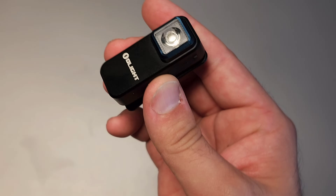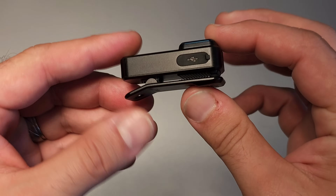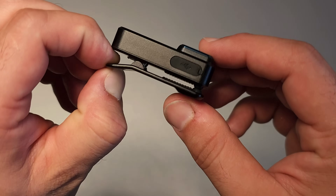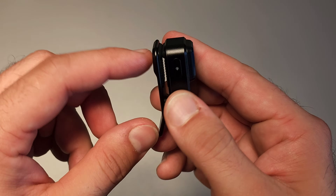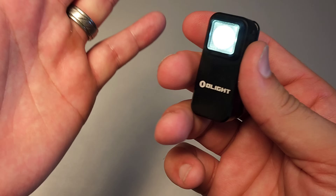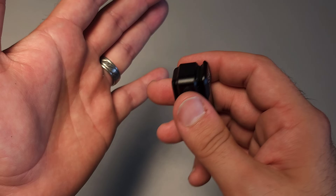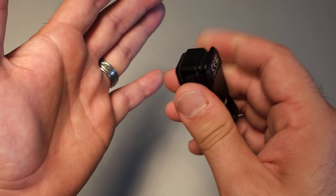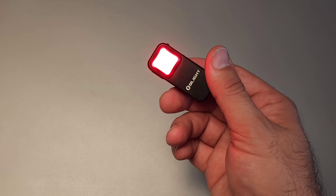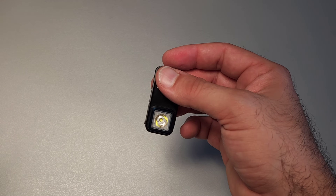Coming in at number 5 is going to be the Oclip. This is a brand new light from Olight and they haven't talked about it all that much — it's basically my new favorite keychain flashlight from Olight. It's fantastic. It has a magnetic clip that is very easy to use, a standard user interface we're very familiar with — hold press for moonlight — and standard output up to 300 lumens. In addition to standard white, it also has red light, and a double press takes you to red, while a hold press from there takes you to blinking red.